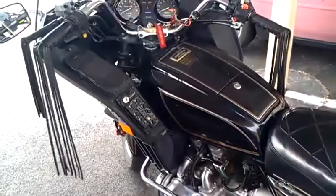Lots of the other guys have videos of their bikes running and I always wondered what mine sounded like, so go ahead and start it up.